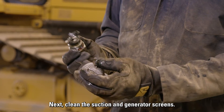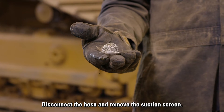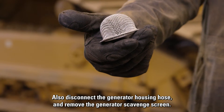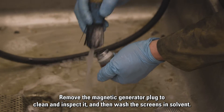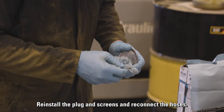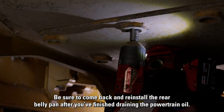Next, clean the suction and generator screens. Disconnect the hose and remove the suction screen. Also disconnect the generator housing hose and remove the generator scavenge screen. Remove the magnetic generator plug to clean and inspect it, then wash the screens and reinstall the plug and screens and reconnect the hoses. Be sure to come back and reinstall the rear belly pan after you finish draining the powertrain oil.